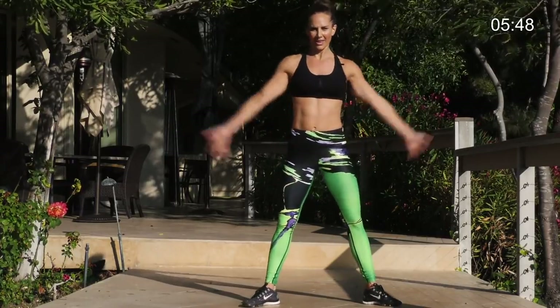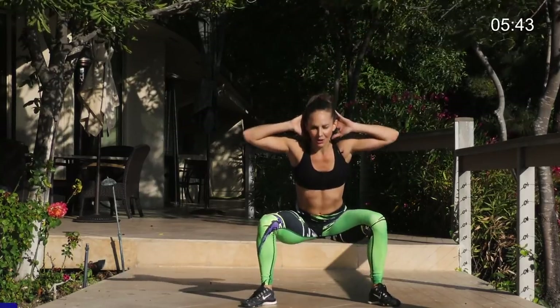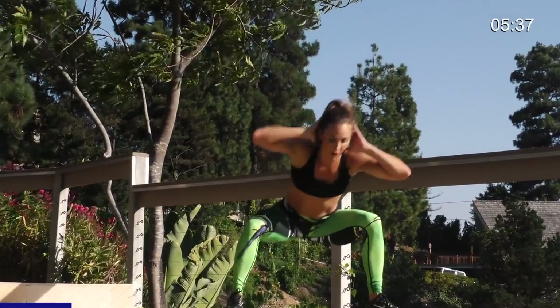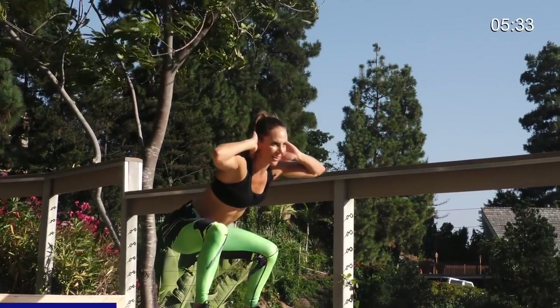Coming into a wide squat. Hands behind the head like a prisoner. Get low. You waddle. One, two, three, four. Bring it back. One, two, three, four. We're going one minute. Keep the chest up. One, two, three, four. Go back. One, two, three, four.